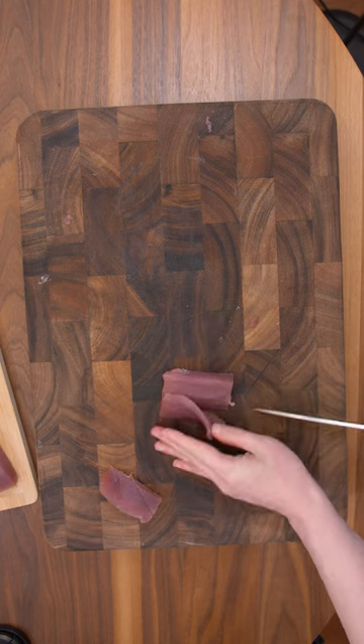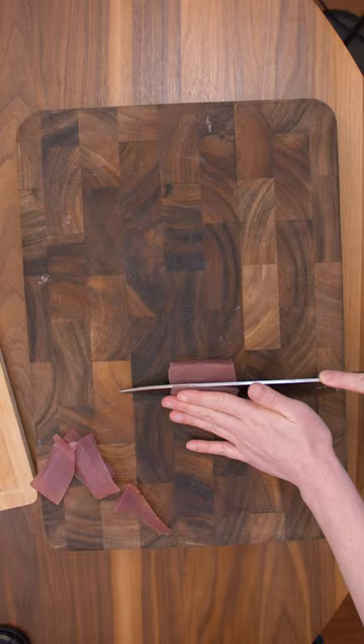Let's go ahead and cut this into nigiri and sashimi slices. I'm cutting perpendicular to the sinew lines.